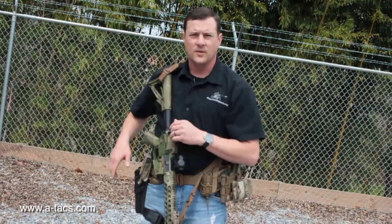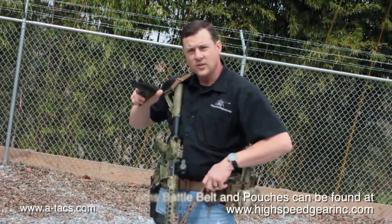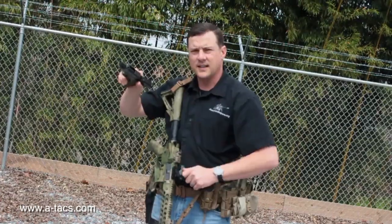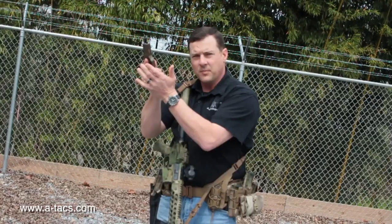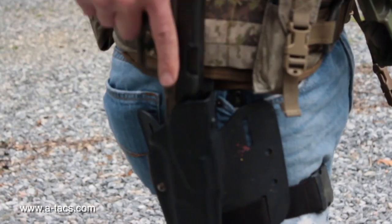To do this, I always start with my secondary first. I do that because it's my sidearm — I don't always carry it — so I want to make sure that I am ready with it first before I go to my primary, and that way I don't forget it. My steps: draw my pistol, lock slide to the rear, load my pistol, close, presence check, tap, and it goes to my holster.